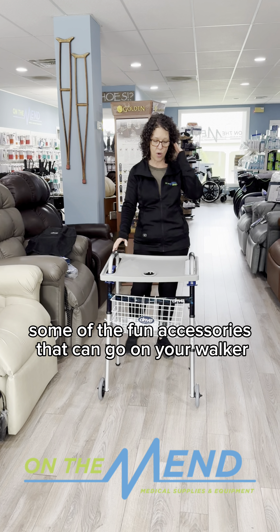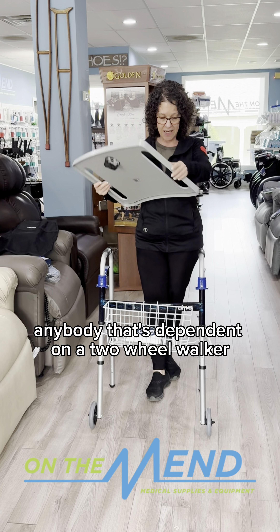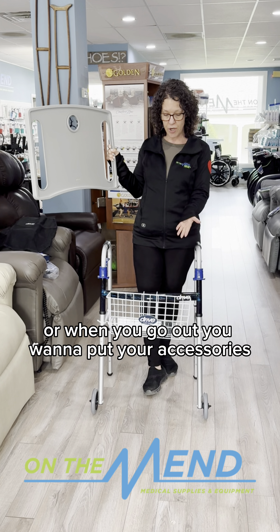And why do we want to put tennis balls or glides at the bottom of our walkers? It's because you're either scratching your hardwood floors, or you're going outside on the pavement and it needs something a little bit more durable, or you need to glide on your carpet a little bit easier.